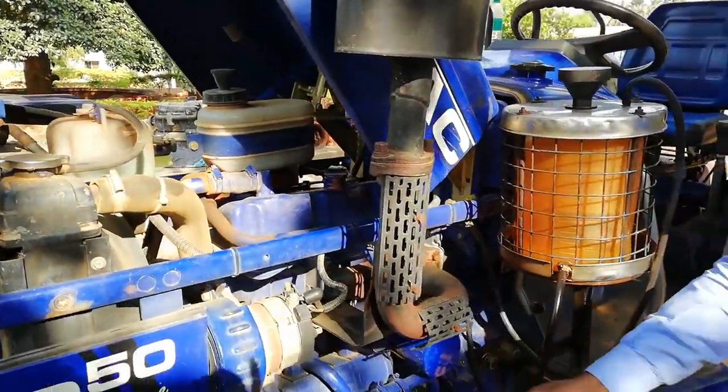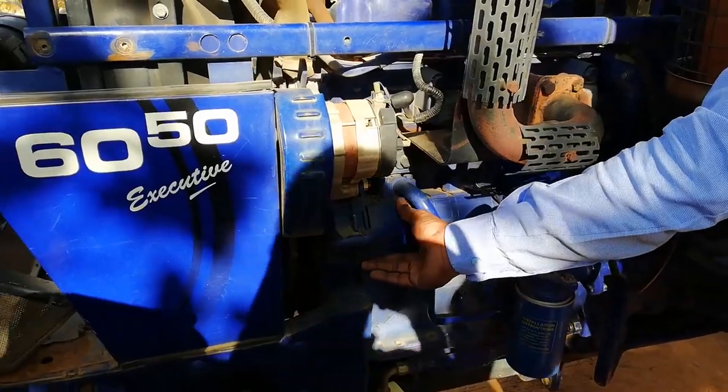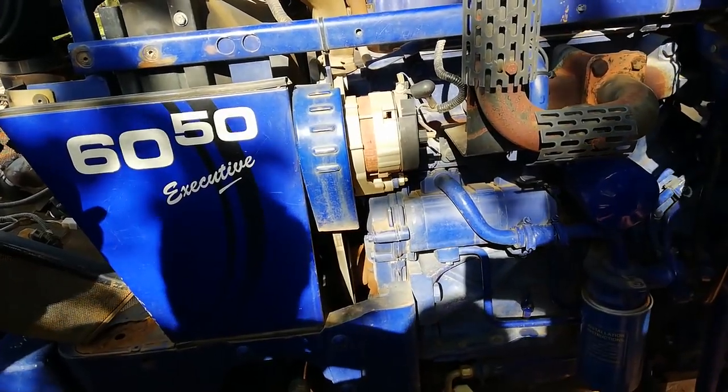This is coming with live hydraulics — the hydraulic pump is based in the engine, so this is a live hydraulic system. It is a tandem pump, 18cc pump, so the discharge rate will be very high.